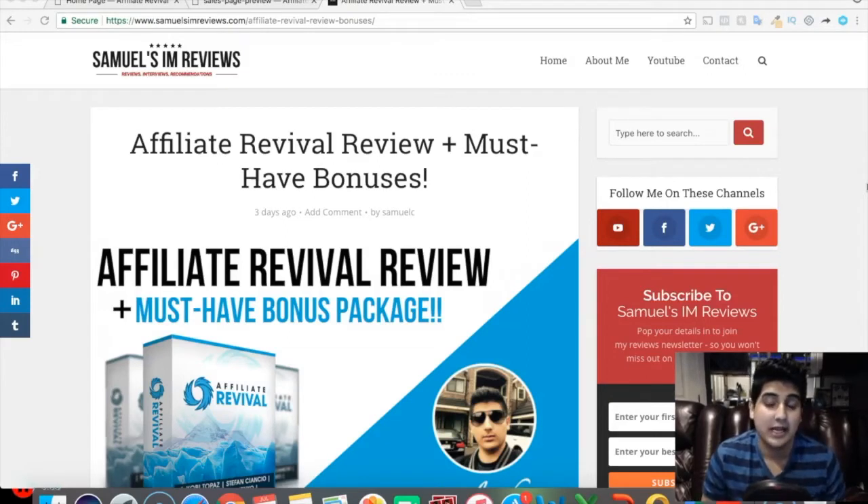Hey, how's it going? It's Samuel Chima from SamuelsIMReviews.com and I'm back with another video review for you guys. Today's review is on a product I actually got early access to — it's called Affiliate Revival. I wanted to share my own insight on this, whether it's legit or not, what it's actually about. I'll be sharing all that stuff in this video review.